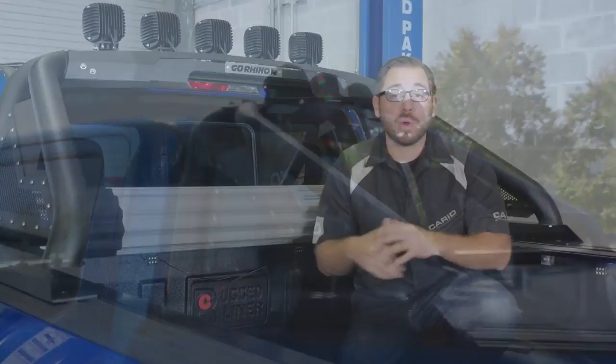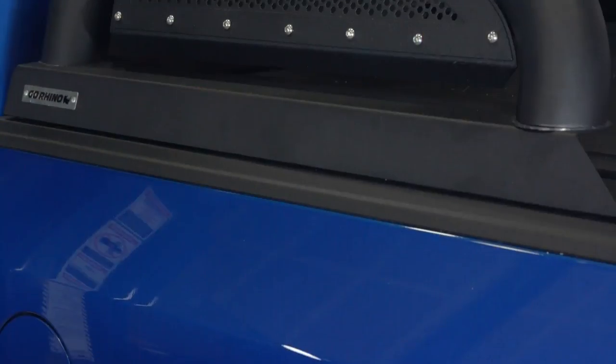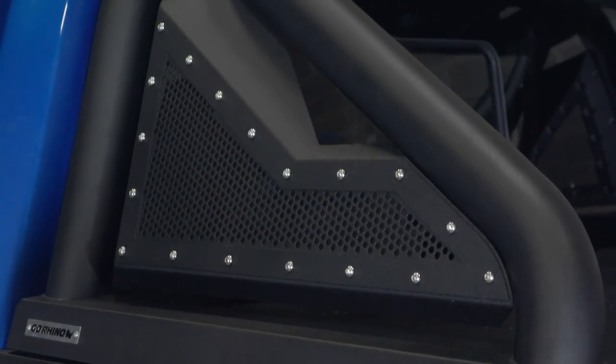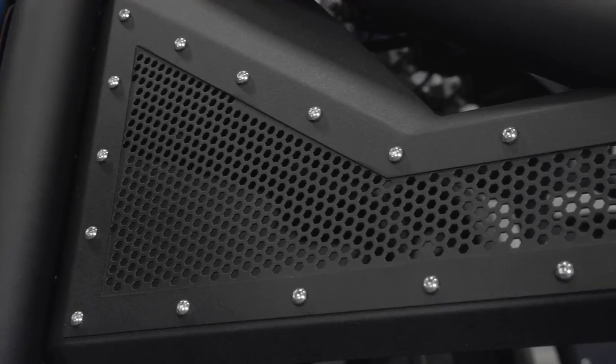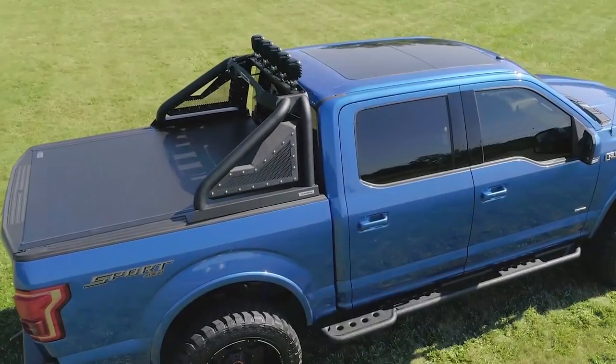This Go Rhino Sport Bar features classic sport bar styling with a modern twist and will without a doubt step up the looks of your truck. Go Rhino offers the Sport Bar 2.0 with polished stainless steel tubes or the finish we went with — textured black powder coat — which Go Rhino actually warranties for five years. These mesh side plates are even removable, so if your style is just bare tubes with nothing in between, you can take them right off.